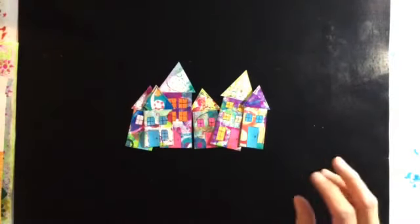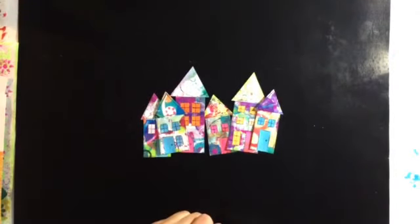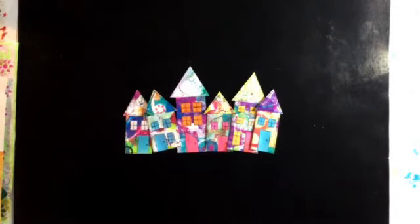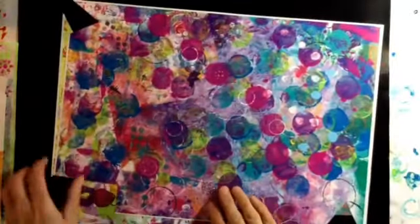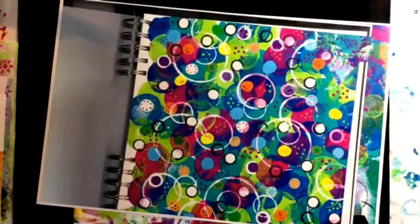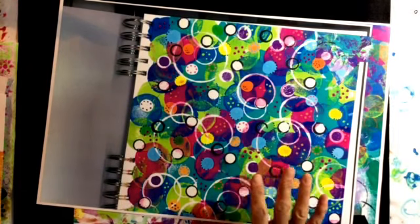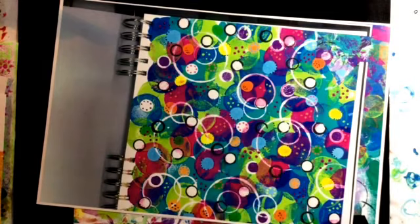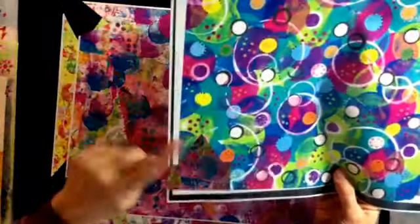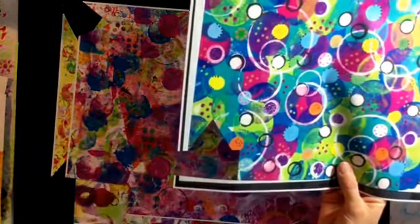Once I'd done that, I started cutting up my drop papers and making them into houses. I'm really pleased with the way that these have turned out. I also photocopied the circle page that I did for Mixed Media Morsels because I thought that would be quite nice cut up for collage. And you can see there one of the houses from this particular piece of paper.